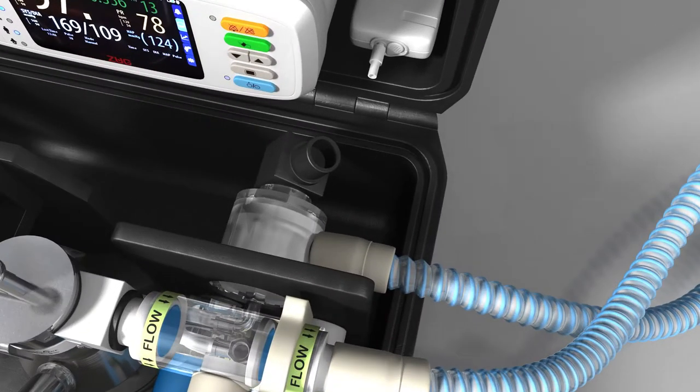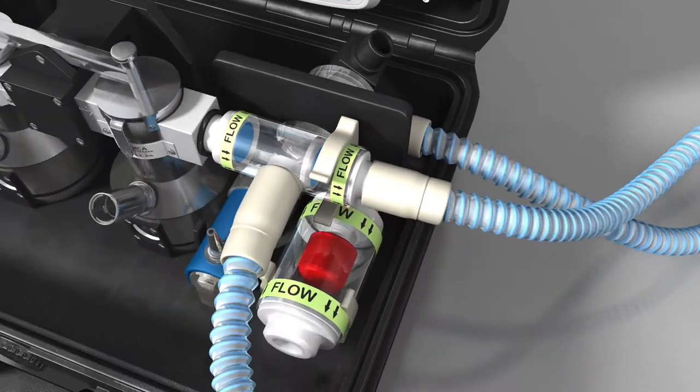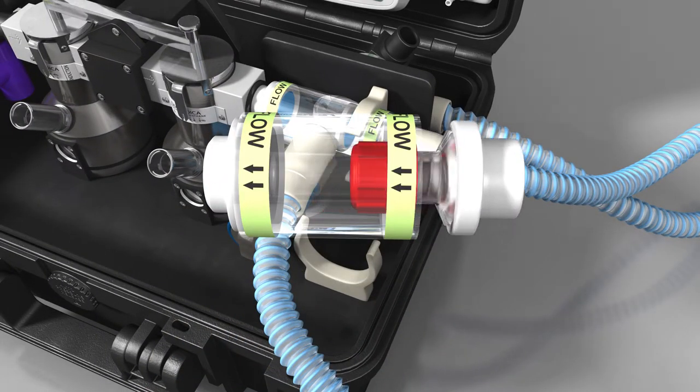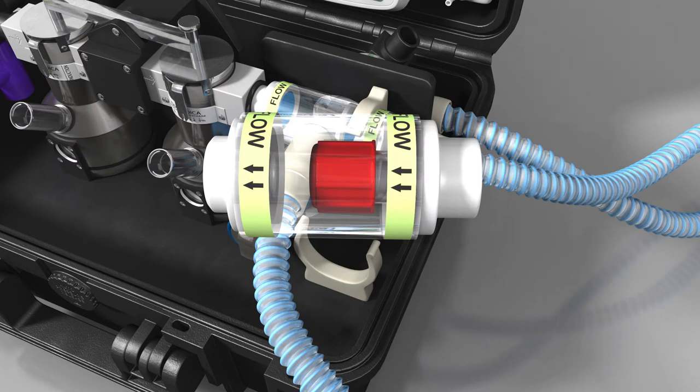PEEP and scavenging can be applied on the 30mm outlet of the expiratory valve if required. To adjust the PEEP valve, remove the valve by pulling it away from the clear case. Turn the red cap clockwise to increase pressure and anticlockwise to reduce pressure. The PEEP valve pressures range from 0 to 20cm of water pressure.